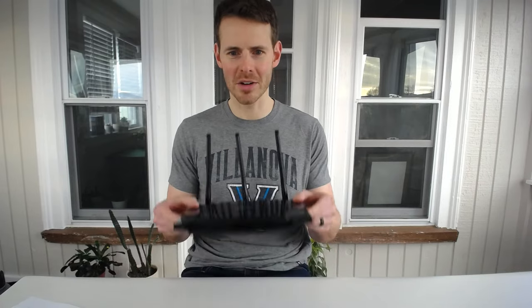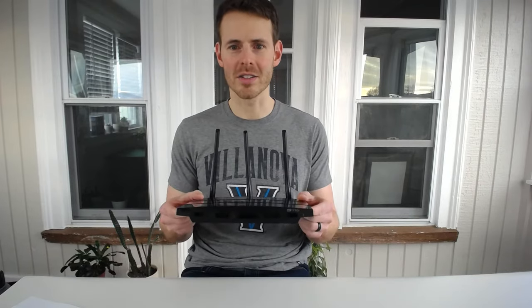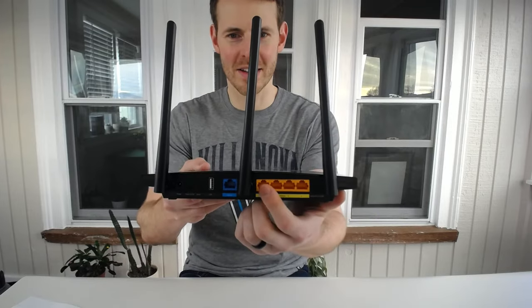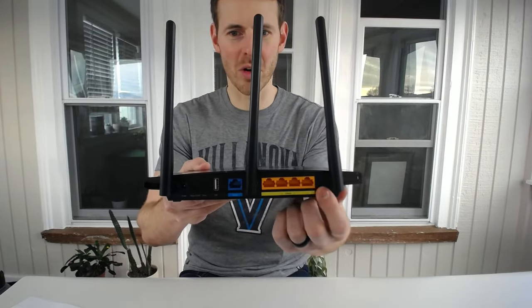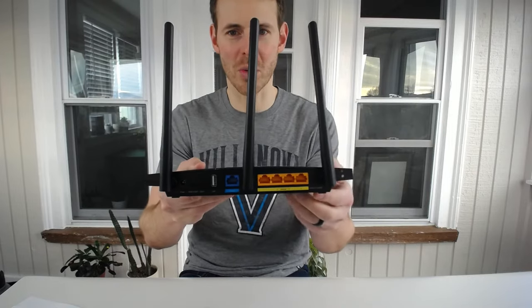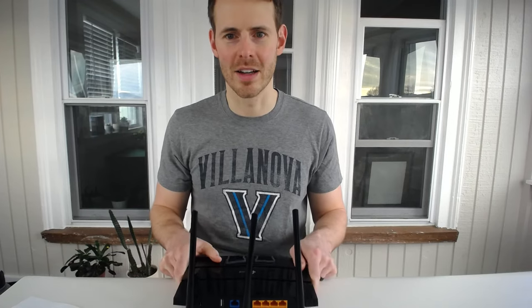So we have our router here — very standard. Let's take a look at the Ethernet ports on your router. On the back here you can see there are four orange Ethernet ports and there is one blue Ethernet port. These are the ones we're going to be taking a look at. We're going to start with that blue Ethernet port.